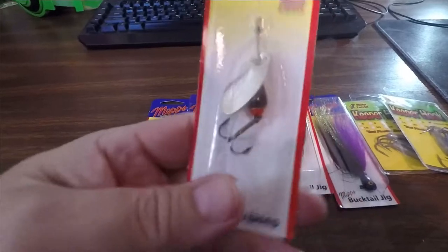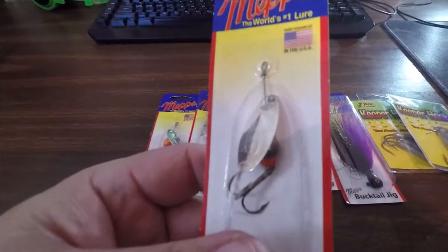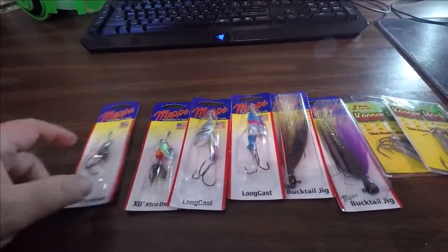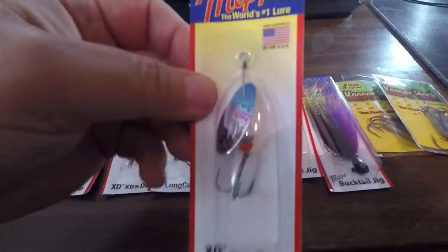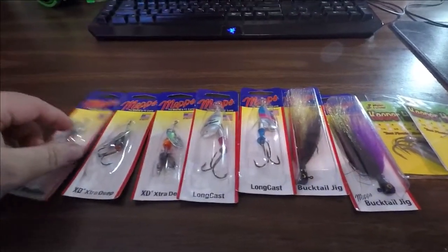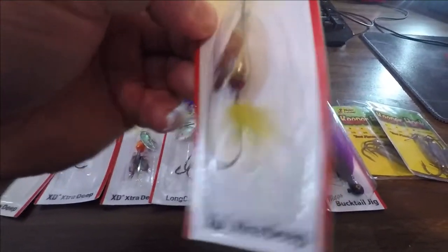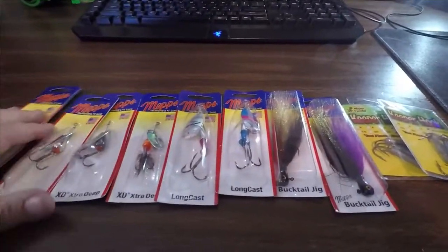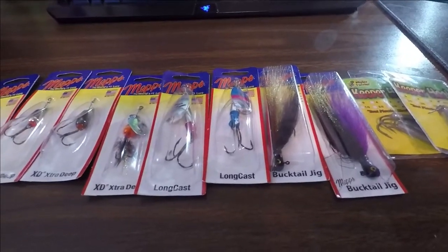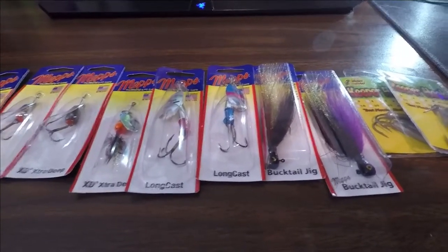Here's one that isn't dressed — another XD with a dark body, maybe a mayfly or dragonfly pattern, in size three. This one's in the trout color: silver body with a red tip, what I call the salmon tip. Then lastly, this one's dressed — silver body with a ruby red tip and a silver blade. I've caught fish on all different blade colors. When the sun's out, silver will flash, but I've caught them on bronze, black blade, fire tiger — all kinds of colors.